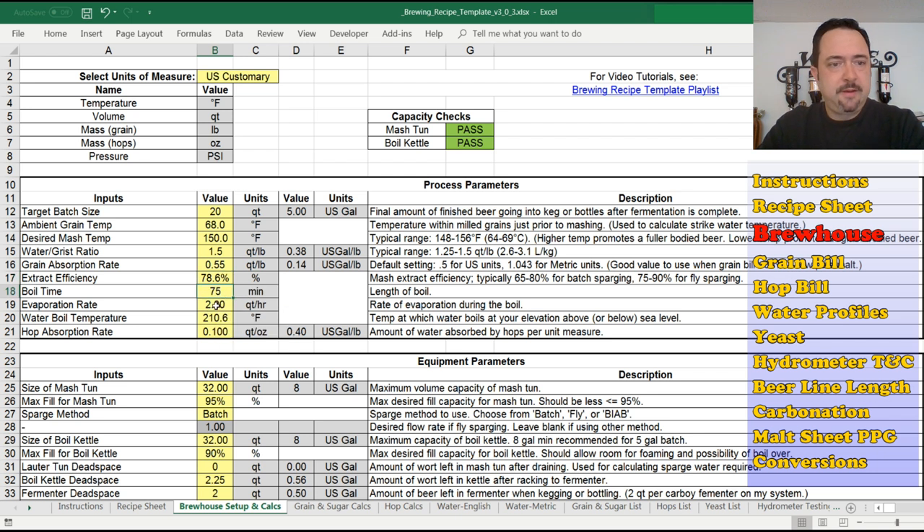Boil time is the length of boil — self-explanatory. Evaporation rate: I changed this in version 3. It used to be a percentage of the volume, borrowed from other brewing software. I never liked that because a percentage of an ever-changing volume implies the evaporation rate changes over time, which is nonsense. If you have a set kettle geometry and a set heat boiling at a certain rate, it should evaporate just as much water when it's full as when it's lower. So I changed it to a flat boil-off rate of quarts per hour or liters per hour. You can measure that by boiling your water for a half hour or a whole hour and measuring the change in volume.